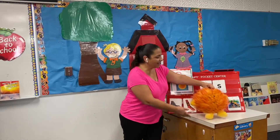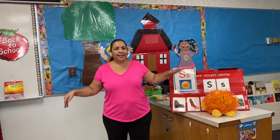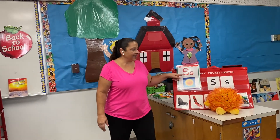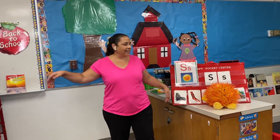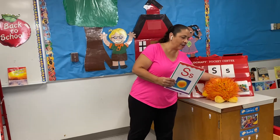Sammy Sun, letter S, and he sizzles. So you're gonna move your arms like this and say: Sammy Sun, letter S. Sammy Sun has a special song that he wants you to learn.